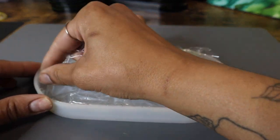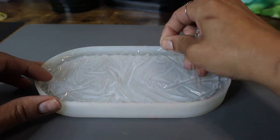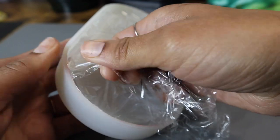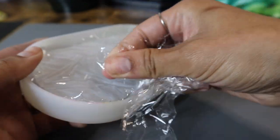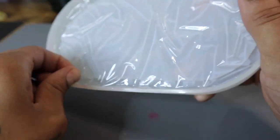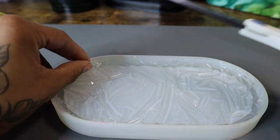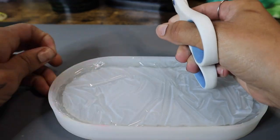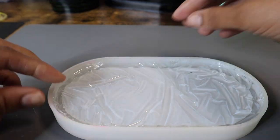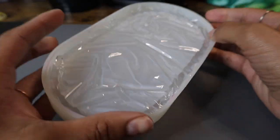We're jumping forward in time a little bit here. Now that the resin's cured, I'm going to pull up all of that saran wrap. I've got another video where I leave the saran wrap on — I'll link that one in the description if you're curious. I don't really think it makes that big of a difference whether or not you leave the saran wrap on, but let me know in the comments — have you tried this before? I'm also using my fingers and a pair of scissors here to cut and get rid of any little jagged edge that might be a little bit over the edge of my mold.